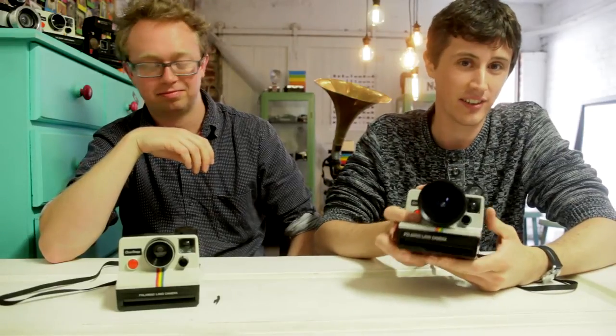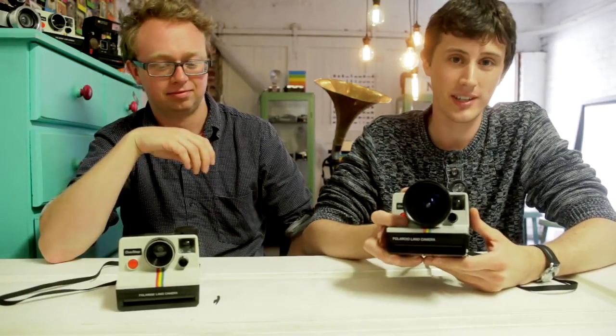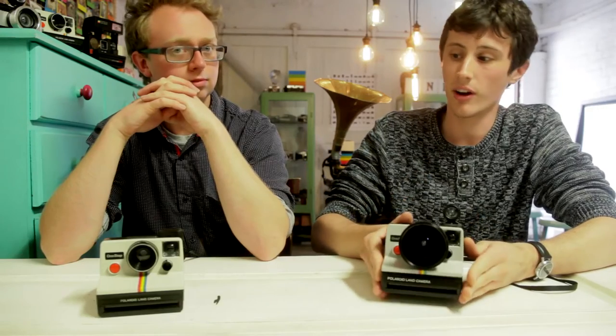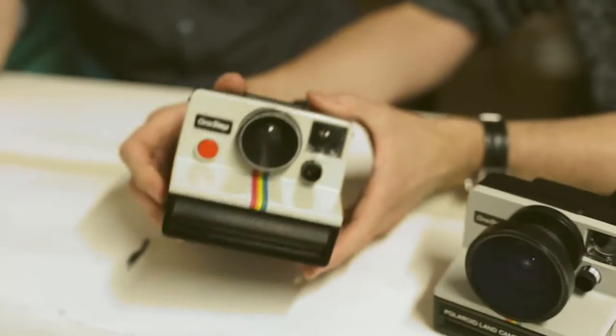This camera here is the Fisheye 600 Land camera — a camera of my own design. It's an instant camera based off an original Polaroid One-Step SX-70.